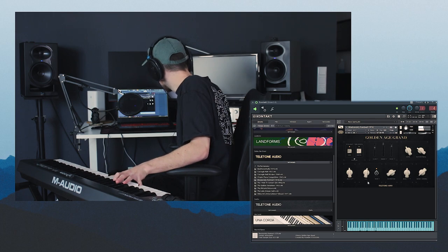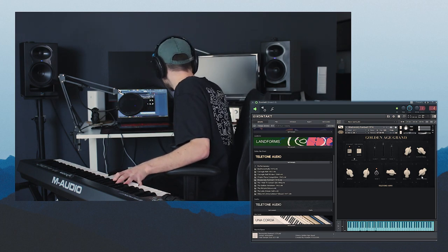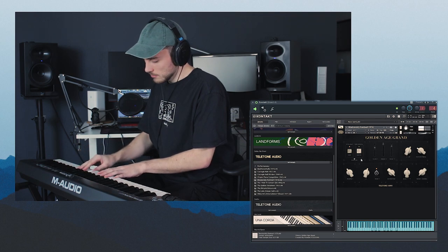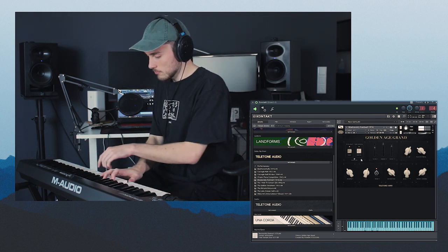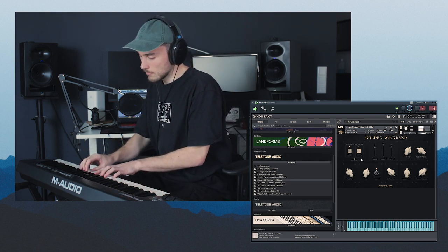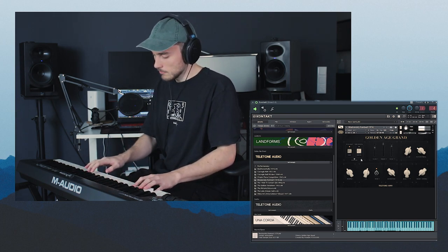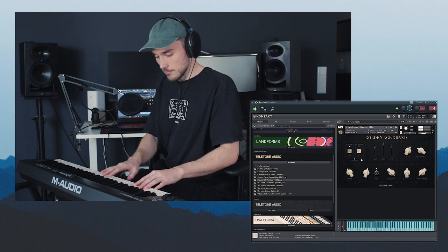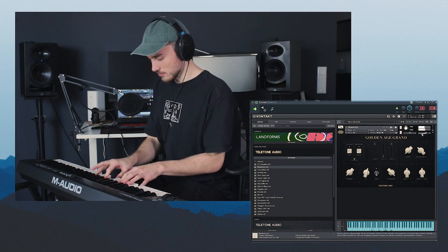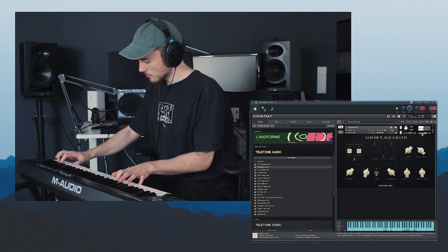I like it around here — set up some low end, a bit less reverb. We can also introduce a really nice noise floor, which can help make it sound even more like an actual recording. It has a lot of flutter and a chorus-y type of situation, which sounds really cool.